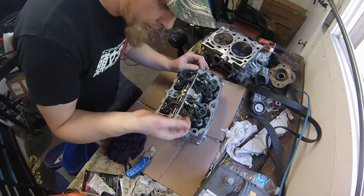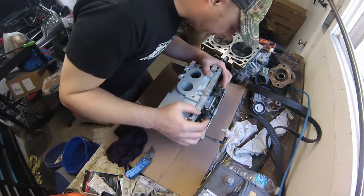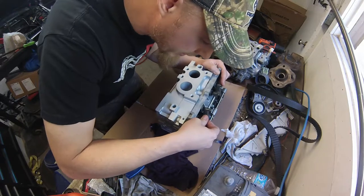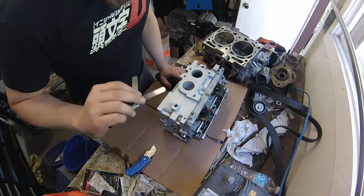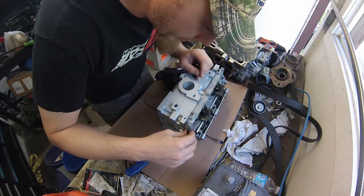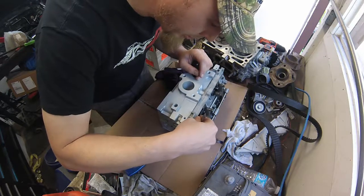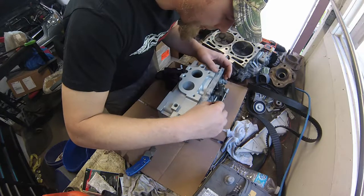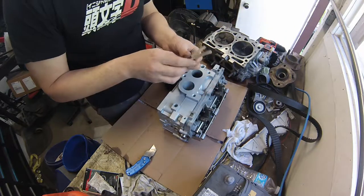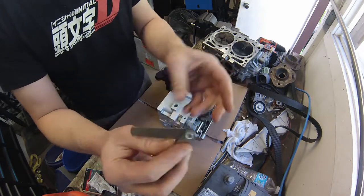What I like to do is quickly check valve clearance and make sure it's really close, if not bang on, because now's the time to do it. We'll check the exhaust side first — I've got a 10 thou feeler gauge. I'll try the next step up to see if I can get it in; that's an 11 I'm about to try.